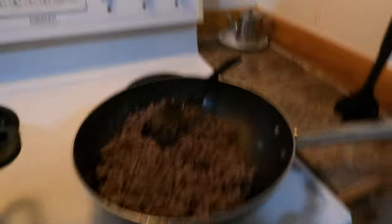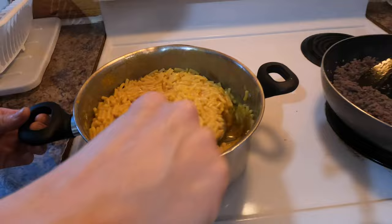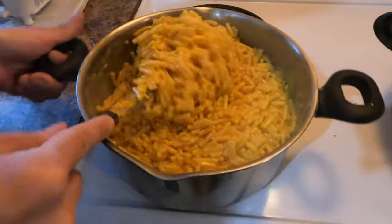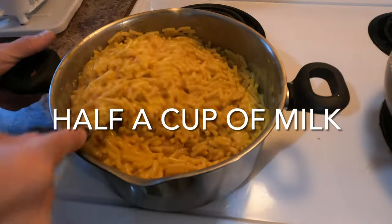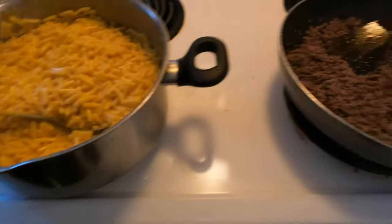Our hamburger is done, we drained it. Our Kraft Dinner is done — four boxes. Put a nice tablespoon of butter and some cold milk, perfect the way the kids love it. We're just gonna mix it up in here just a minute.